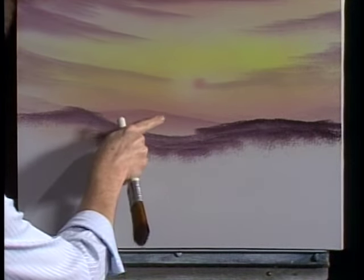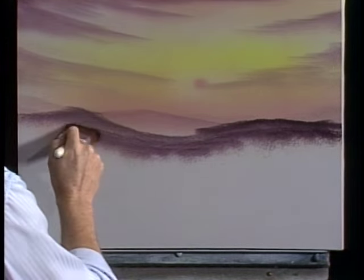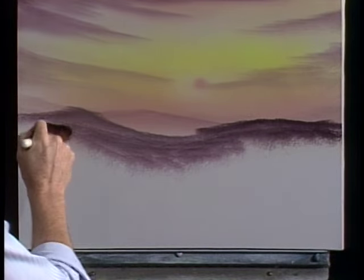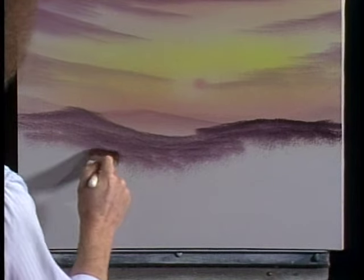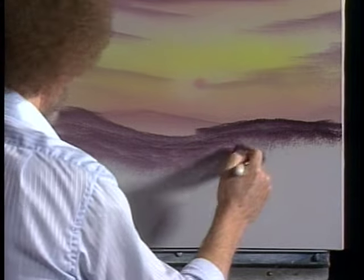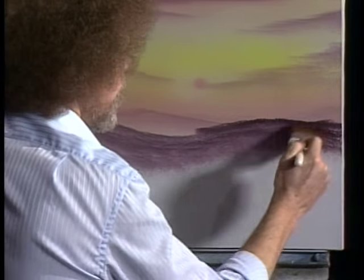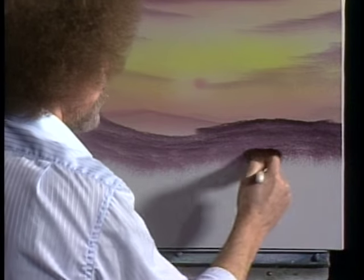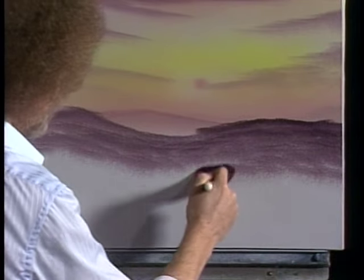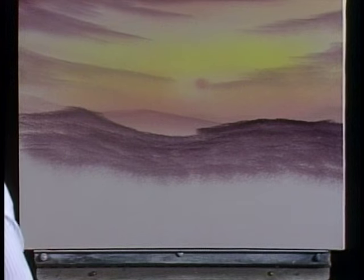Now you can see how distant that hill looks — it really doesn't show up well until you put something in front of it. We're always playing darks against light, lights against dark, continually. The finest paint made can only capture a small portion of light, so we have to work with illusions. When you paint, you play lights against dark, darks against light.